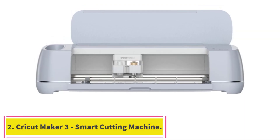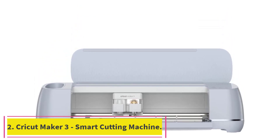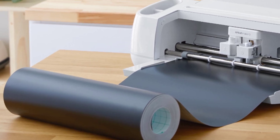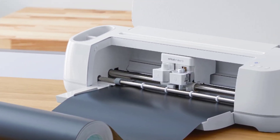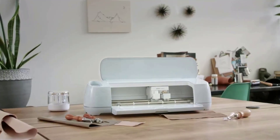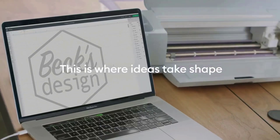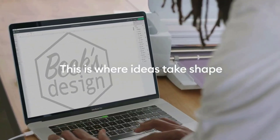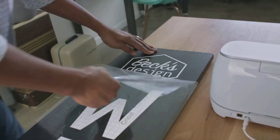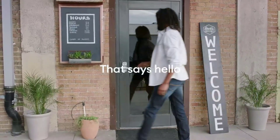Number two: the Cricut Maker 3 smart cutting machine. Take your decorative art and craft to the next level with the ultimate Cricut Maker 3 — smarter, faster, and virtually creates any project on your wishlist. It delivers an unimaginable pro-level cutting experience and cuts everything from delicate paper and fabric to mat board and leather. The included rotary blade practically cuts any fabric for sewing projects.